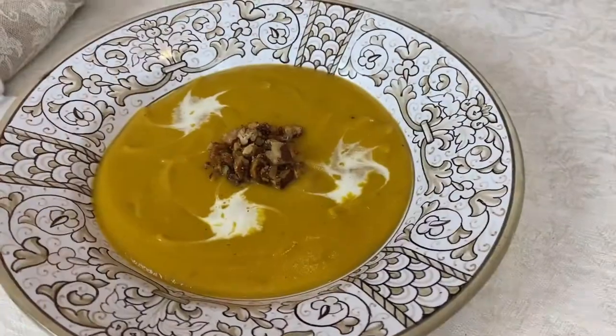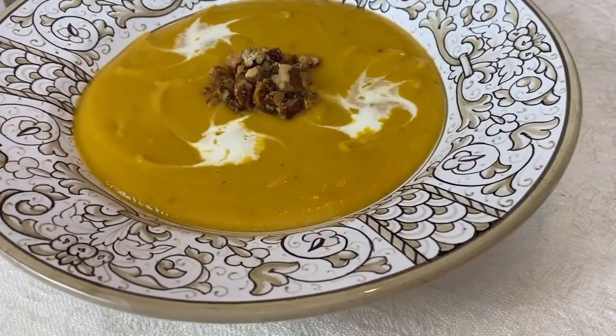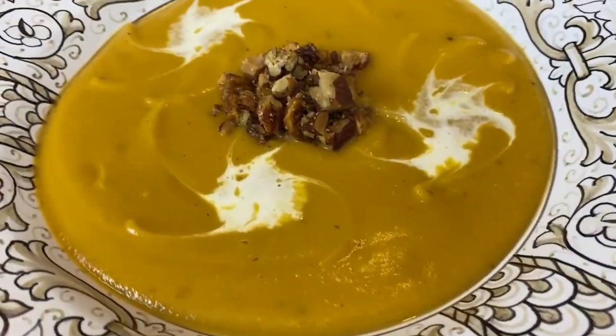When fall rolls around, there is nothing better than soups - all kinds of soups - and we are doing one of our favorites today. We are doing a roasted butternut squash soup.